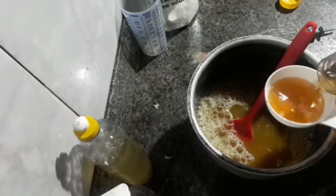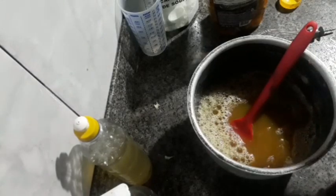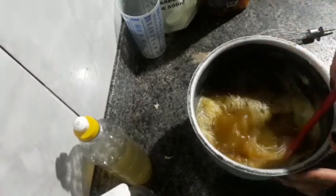Peguei uma colher melhor pra mexer, que faz menos barulho. Aqui vou colocar 100ml do álcool de casca de laranja. Olha que cor linda que ficou! Ele tá com um gruminho, vou ter que peneirar. Vou passar essa peneira bem fininha — tá cheio de cisquinho. Olha que cor linda, vai ficar show isso aqui. Que cheiro de laranja, gente! Tá muito curtido — fiz de casca de abacaxi, de casca de limão. Já vou colocar o bicarbonato.